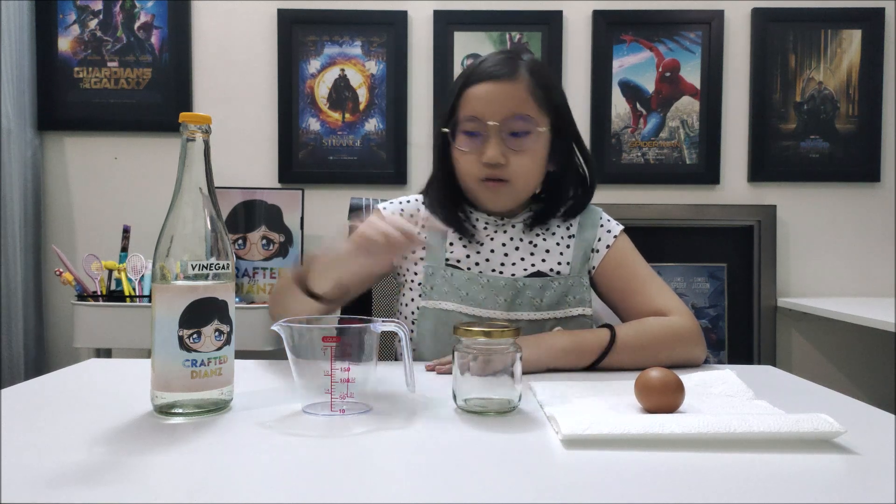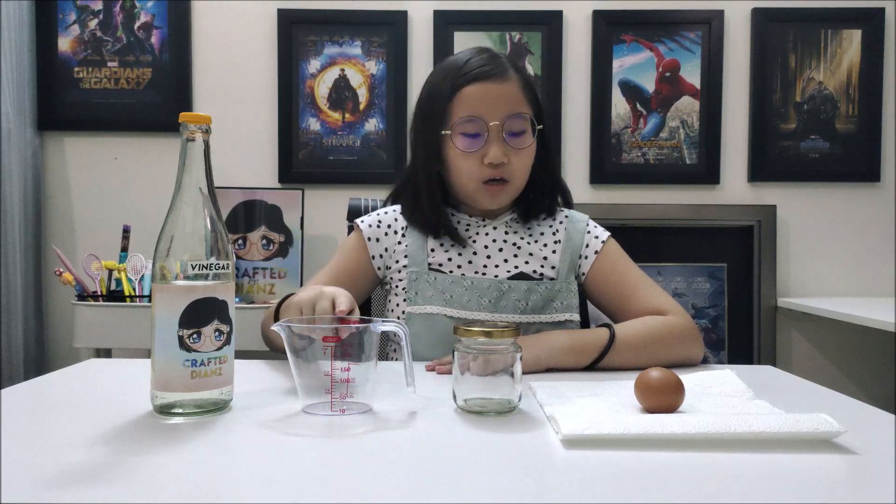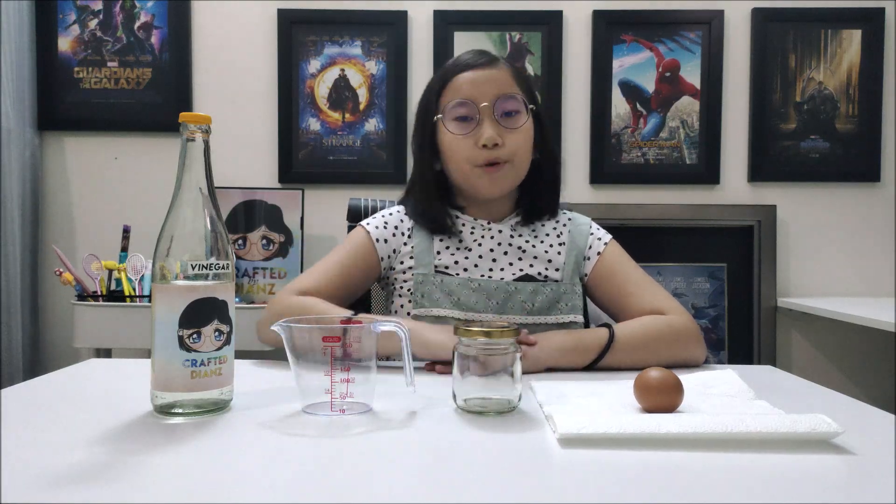In this experiment, I will only need a few things. They are an egg, vinegar, a jar, a measuring cup, and paper towel. Simple, right?